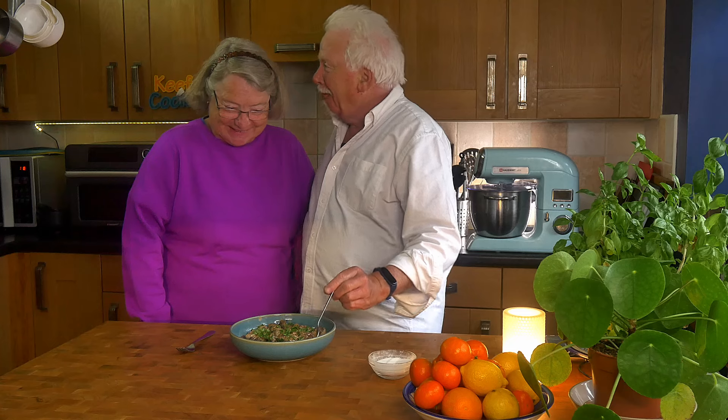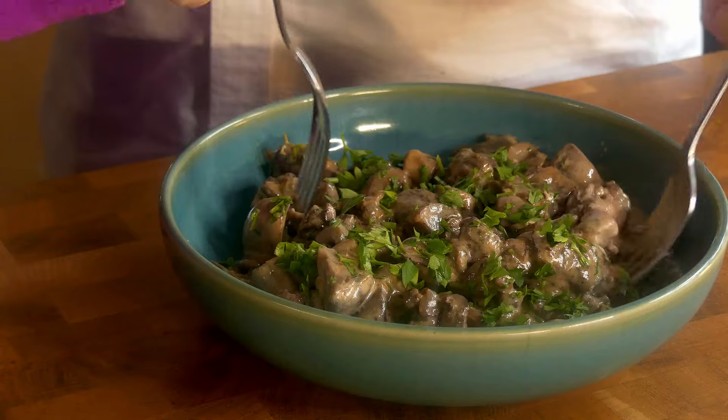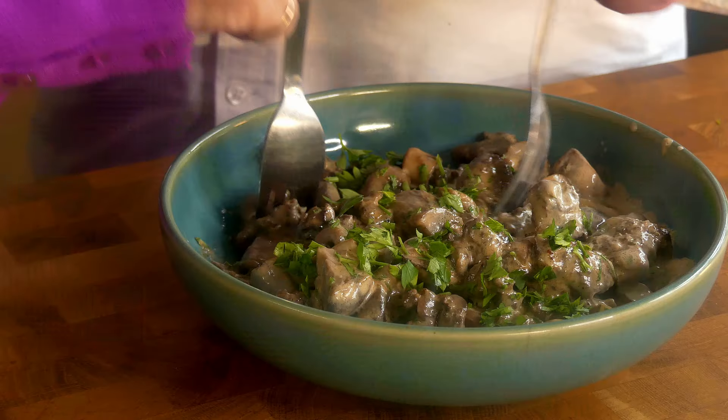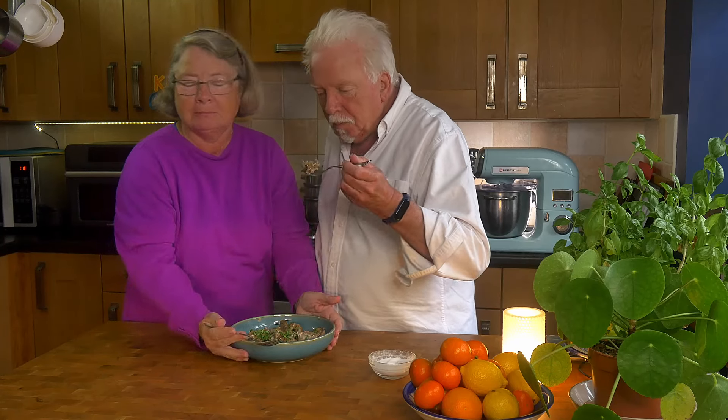And now it's taste test time. Mrs. Keef Cooks joins us. Ooh, chicken livers - yes, yum yum! Did you tell them we had this on holiday? I certainly did. And about the Retsina that didn't really work with it. Mm, well that mushroom was nice. That's why I don't let her do the taste test anymore.